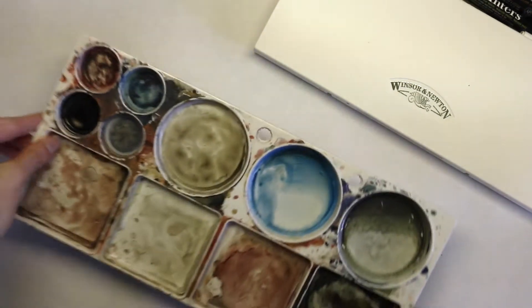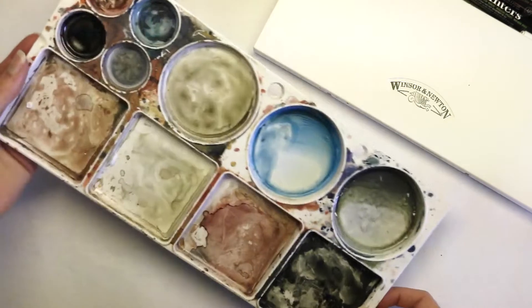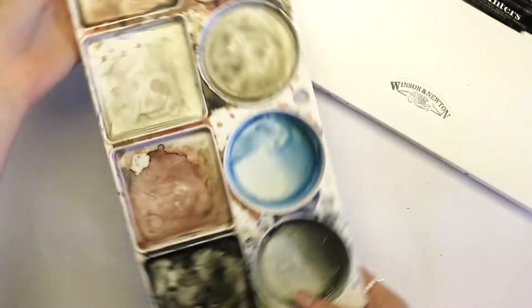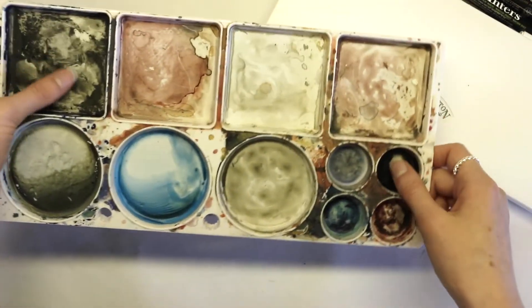Next up is a watercolor mixing palette, which you don't need to use but I like it because it gives me more room when I'm mixing paint. I don't have to continuously clean the same wells. I got this from Michaels and they come in all shapes and sizes, so just get what works best for you.